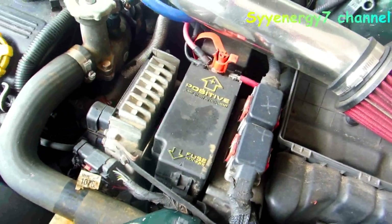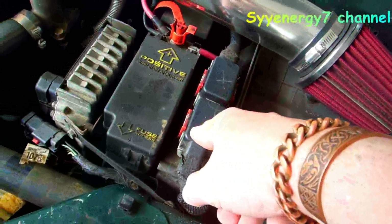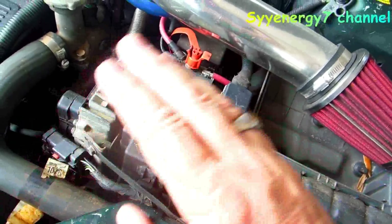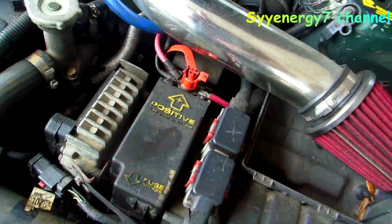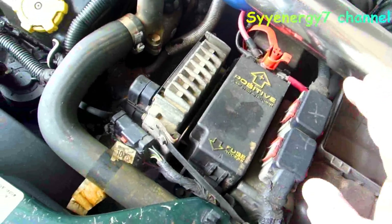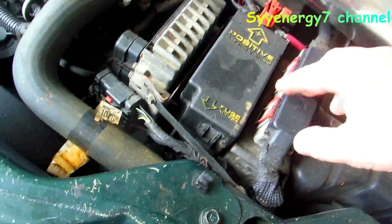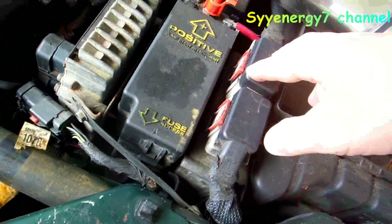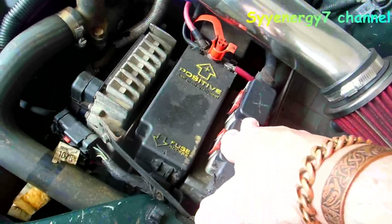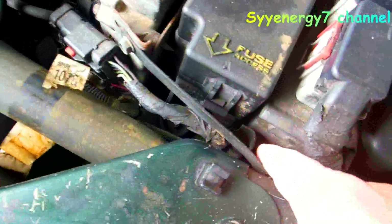Sometimes you think you have a computer problem but it's not throwing a code. You can use dealer service manuals, take a probe and check voltage at the pin, check ohms on resistors — like checking the ignition coil in a distributor. But even though connections look clean, on a 15-year-old car there could be something where you're not getting the exact voltage through.